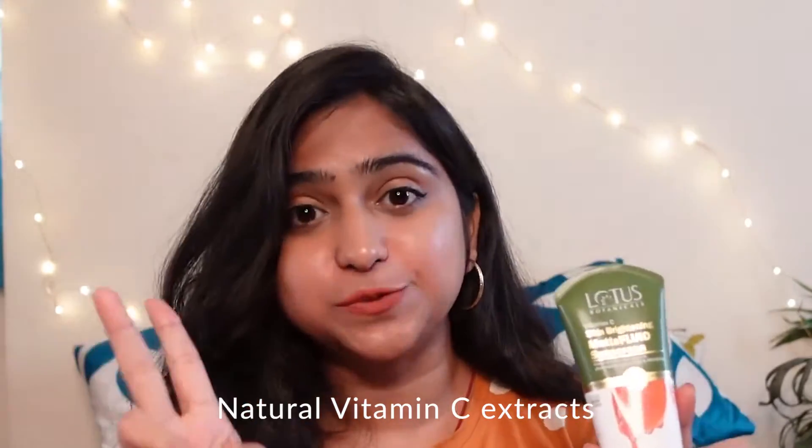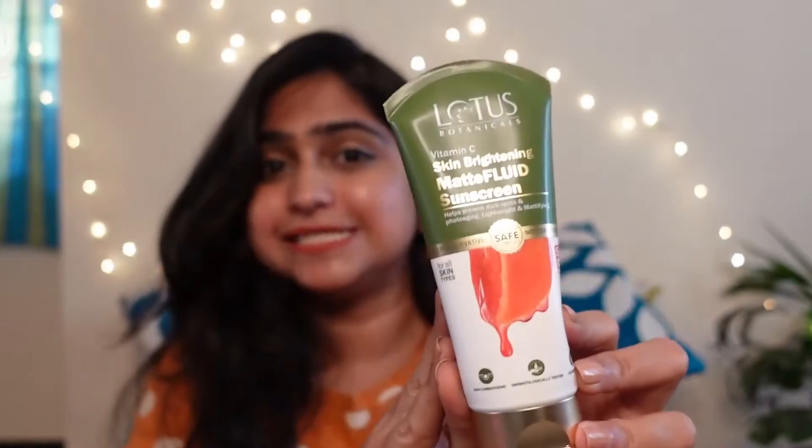Lotus has launched this new sunscreen and it is enriched with Vitamin C. Talking about the ingredients used as a Vitamin C source — these are kakadu plum and orange peel oil. These two are super great sources of Vitamin C, and as I've mentioned in my previous videos, Vitamin C is always a great ingredient for skin brightening and nourishing.